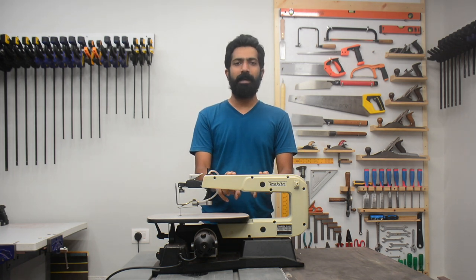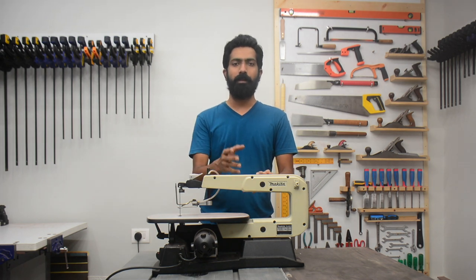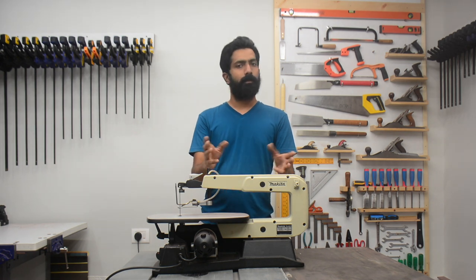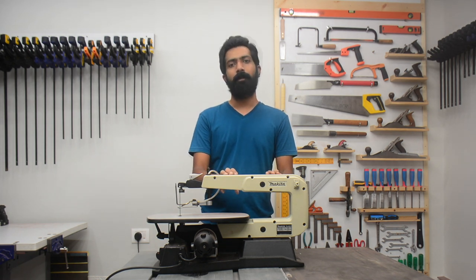Hello and welcome to my YouTube channel DIY with Mini John. I am Nishant and this is my basement workshop. In this video I am going to give you a short preview of Makita SJ401. This is not a sponsored video. I bought this machine with my own money and I have used it for about a month now, and after using it I thought I should make a small review of my experience with the machine.